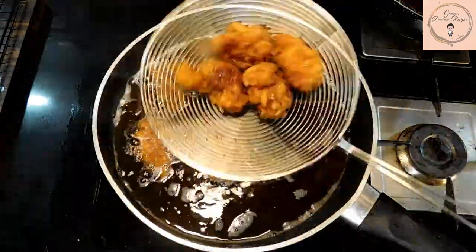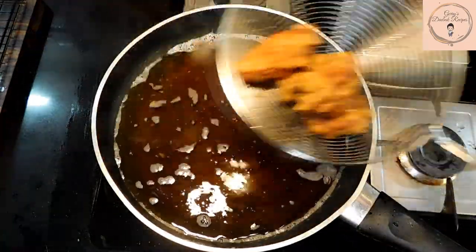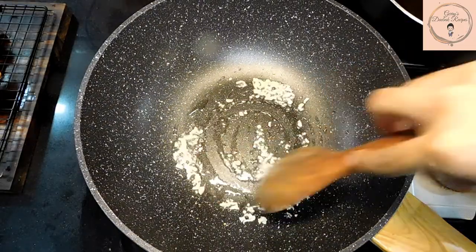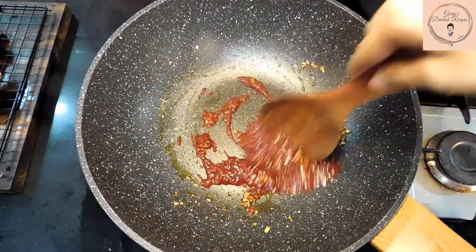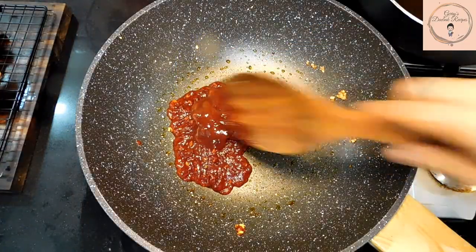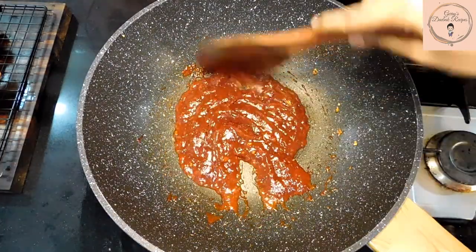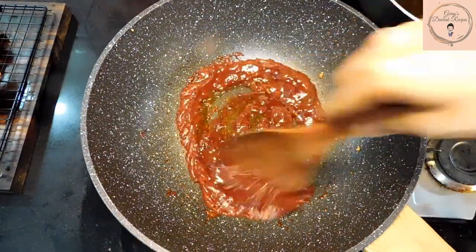Now I'll be taking it out of the oil and I'm going to start preparing the sauce. This sauce is what gives that lovely sweet and spicy flavor to this fried chicken. I'm going to start by heating up some oil in a wok. Add in some garlic and sauté for a bit, then add some gochujang or Korean red chilli paste, some tomato ketchup, about three teaspoons of vinegar, and some honey. Give everything a good mix and let it cook for a minute.